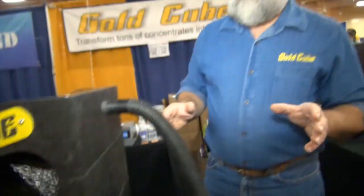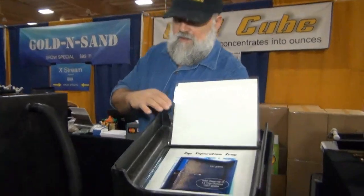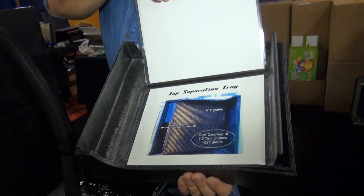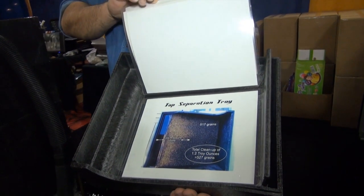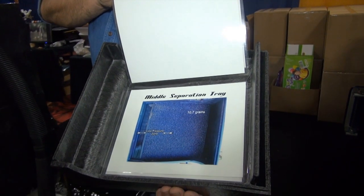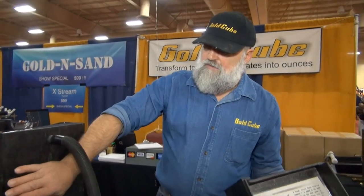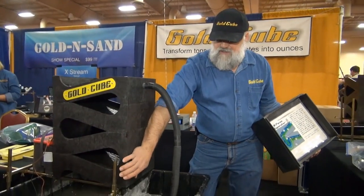When we're ready to do a cleanup, most of our gold is going to be on this very first tray. Over 90% of our gold is going to be right here, and it gets less and less. This tray right here is the very first separator tray. The next tray down has about $2,000 worth of gold, so most of your gold is going to get caught there. The next tray down has only $10 worth of gold, and then the next tray down is only $0.50 worth of gold.